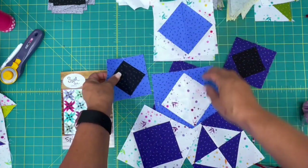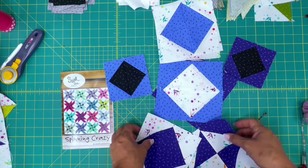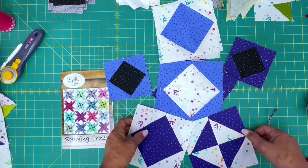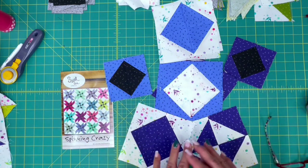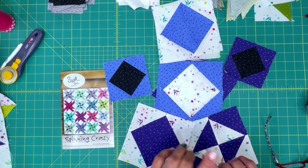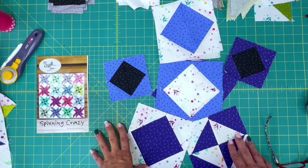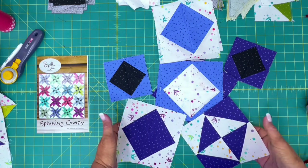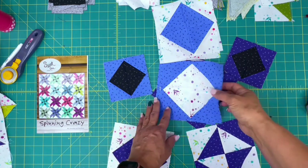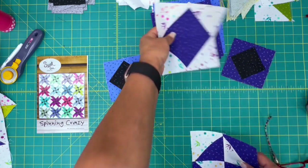Look at these — they're so cute. I love the square-in-square, but you can also do flying geese, chevrons, pinwheels — there's lots and lots of potential with these triangles. Do not ever throw them away when you're trimming up blocks and you've got some spare triangles. Put them to good use, make some cute blocks out of them. That's what I decided to do with the scraps from this Spinning Crazy quilt that I'm working on.